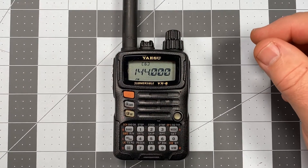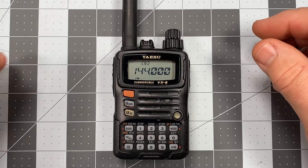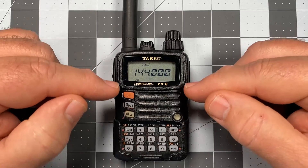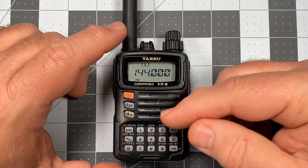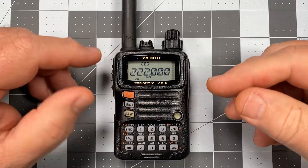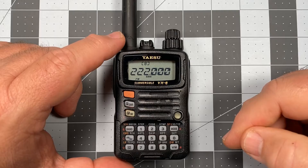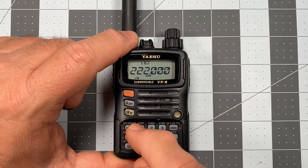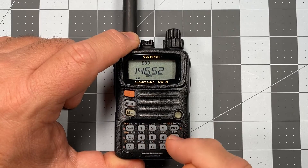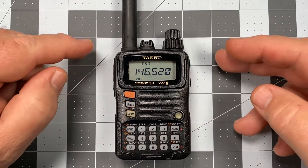So the first frequency I'm going to plug in is the VHF national calling frequency, which is 146.520. I'm currently in VFO, and I'm in the VHF band — though you don't have to be; you can be in any band on VFO. All you're interested in doing is programming in that frequency off of the number keys. So I punch in 146.520, and now we're about ready to actually commit this to memory.